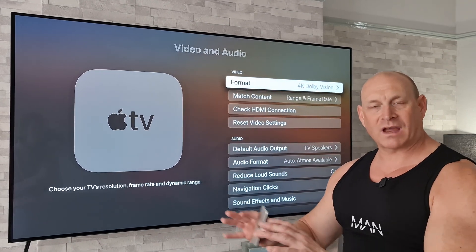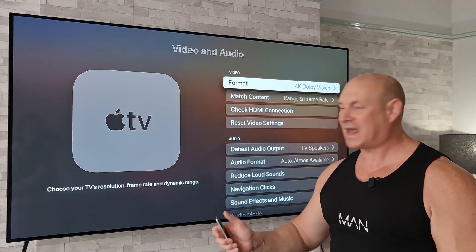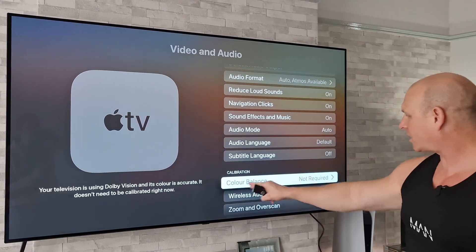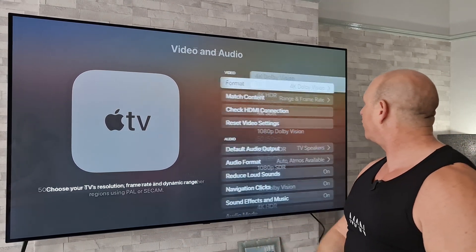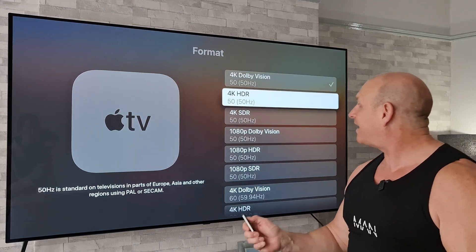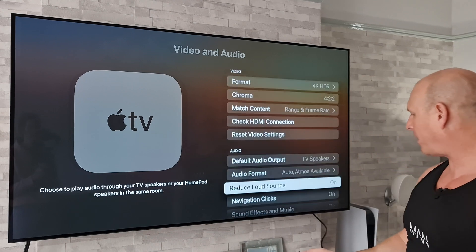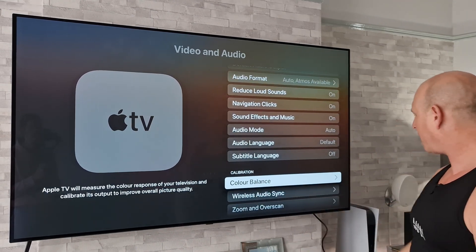Before we go down to that calibration, just want to point out that at the moment we've got Dolby Vision enabled. If we move down we can see that under Calibration, Color Balance says 'not required.' What you're going to want to do is go to that format and take it out of Dolby Vision. Now we're out of Dolby Vision, if we go back down we will see that under Calibration, Color Balance is now available.